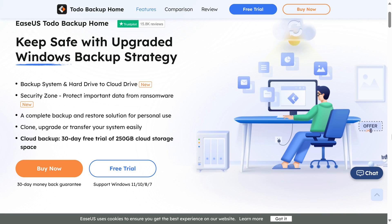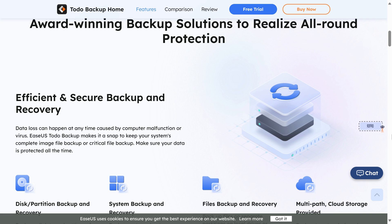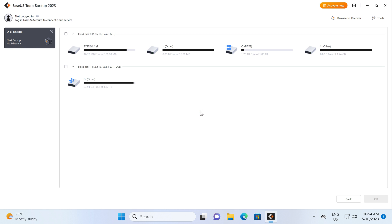EaseUS Todo Backup Home is an award-winning backup solution to keep your data safe. Backup, clone, upgrade or transfer your system easily and protect it from ransomware. Todo Backup Home even supports backing up to the cloud. Trial it for free with a link in the video description.